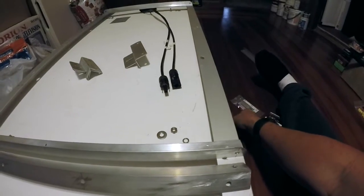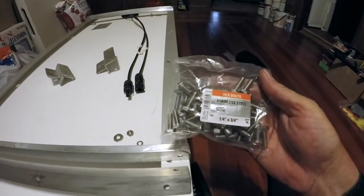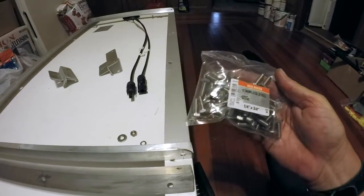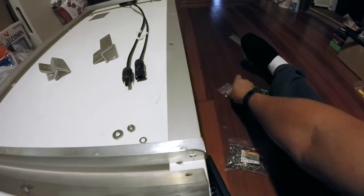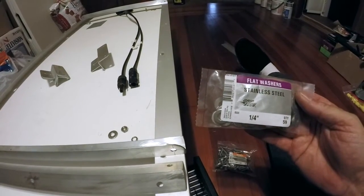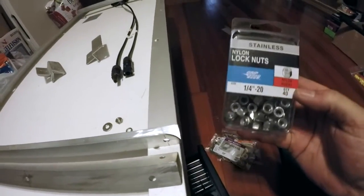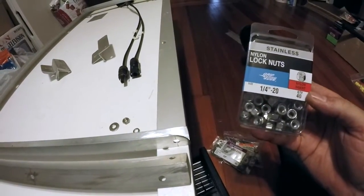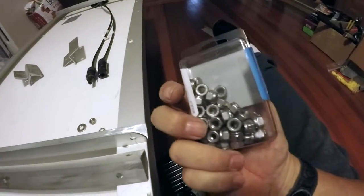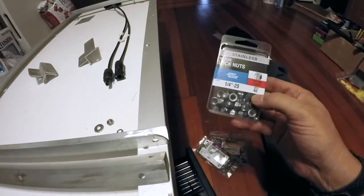At the hardware store I bought quarter-inch by three-quarter-inch stainless steel hex bolts, quarter-inch stainless steel flat washers, and quarter-by-20 nylon lock nuts. The lock nuts were the most expensive - about six and a half dollars for 40 of them.